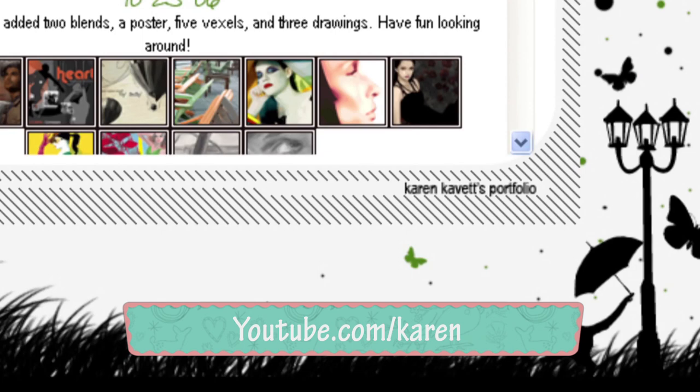Karen, why don't you tell us a little bit about yourself? Well, my name is Karen Cabot. I am a freelance graphic designer, and I also make videos on YouTube about graphic design and also about crafting and DIY projects. OK, Karen, why don't we get started? Will you tell us some of the techniques you are going to be showing us today?